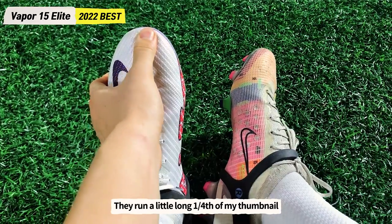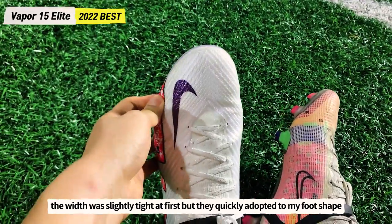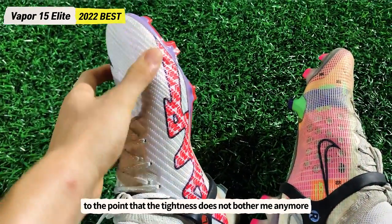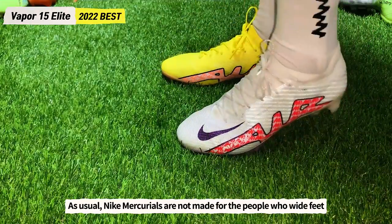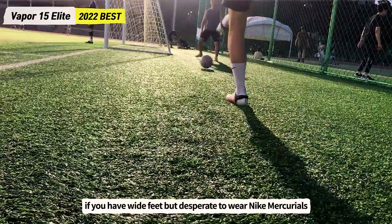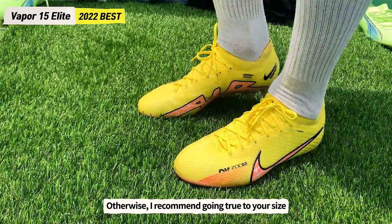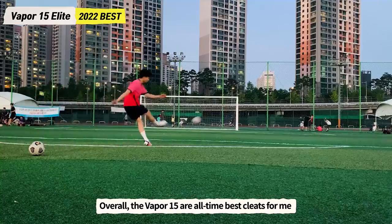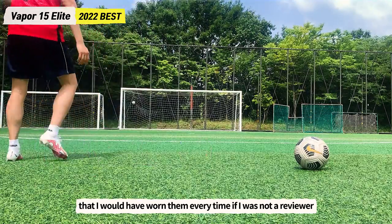I wore them in my usual size US 8.5 or 265mm. They run a little long — about one-fourth of my thumbnail left — and the width was slightly tight at first, but they quickly adapted to my foot shape. Nike Mercurials are not made for people with wide feet; if you have wide feet but want to wear Mercurials, I recommend going plus 5mm or half a size up. Otherwise, go true to size. Overall, the Vapor 15 is the all-time best cleat for me — I would have worn them every game if I weren't a reviewer.